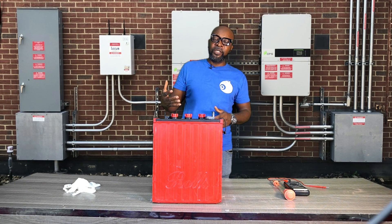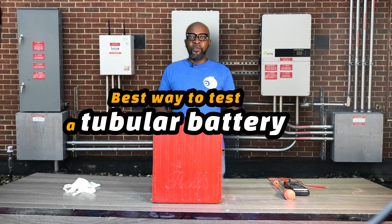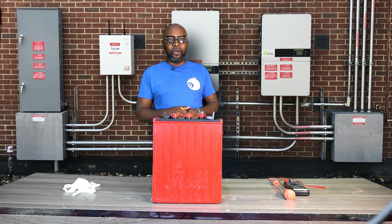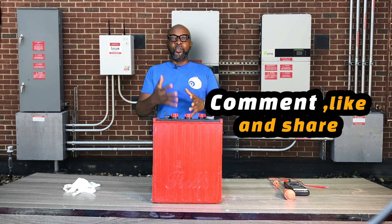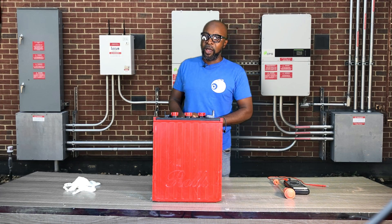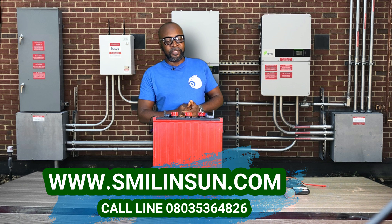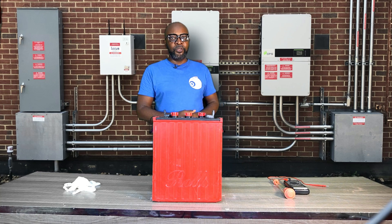Now, specific gravity: when the sulfuric acid has been diluted with distilled water, you can derive the specific gravity of the battery. We'll test the SG to find out the true health of the battery. You can only do this on your tubular battery and your flooded lead acid battery. Other batteries like gel, AGM, and lithium are all sealed batteries, so you don't have access to them. This test can only be done on these two types.